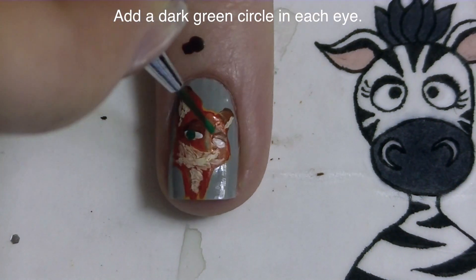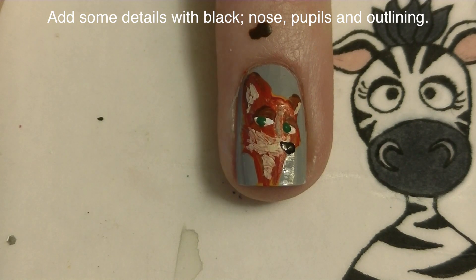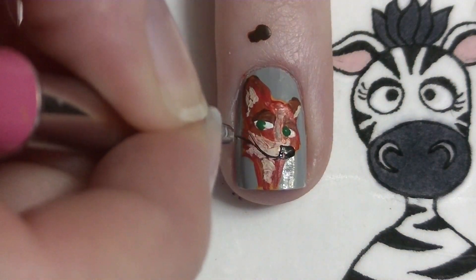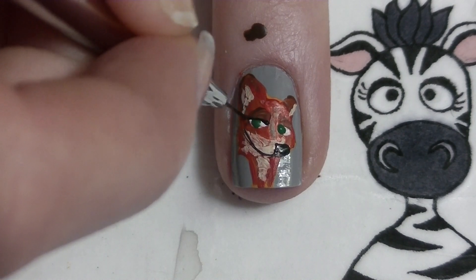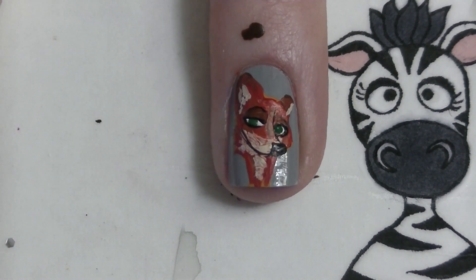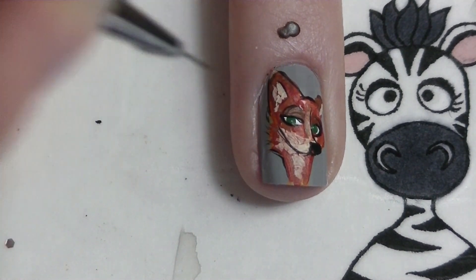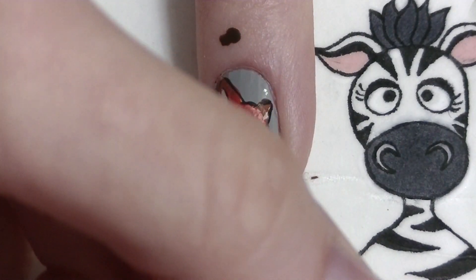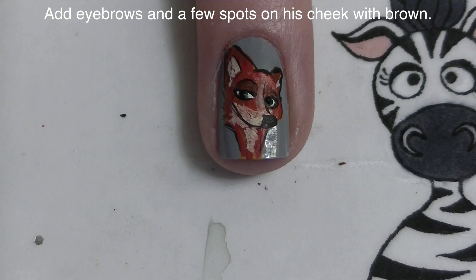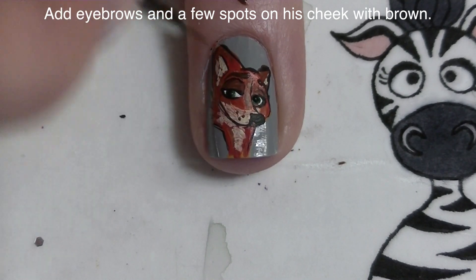Now with dark green I'm going to be adding a circle in each eye, and with black I'm going to add his nose, his smile, outline his eyes, add his pupils, and then do the final outline around the perimeter of his face. Then with brown I'm going to be adding his eyebrows and a few spots on his cheeks for where his whiskers would be.